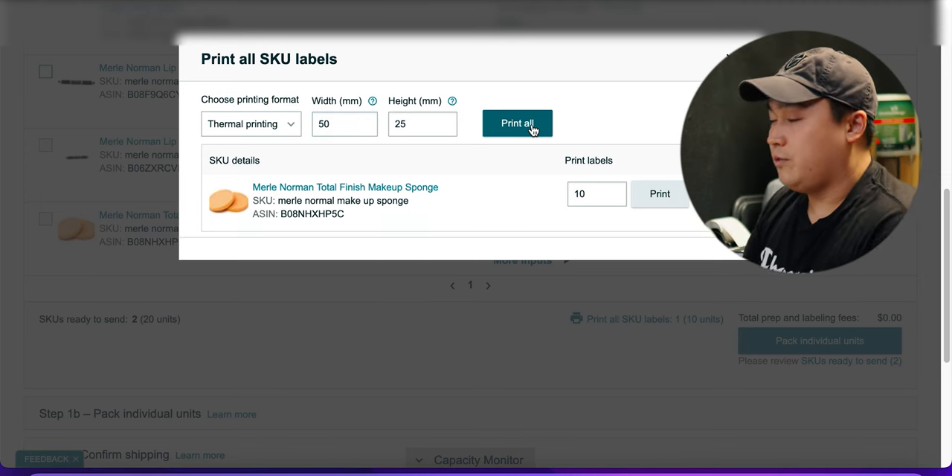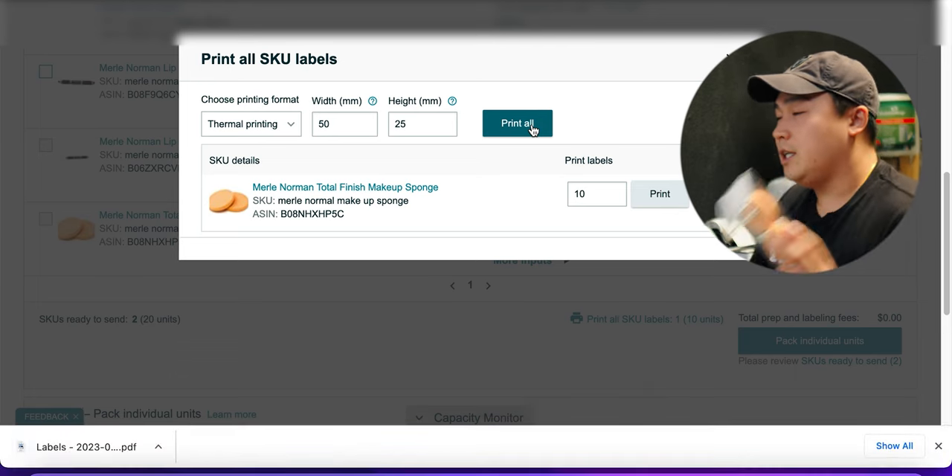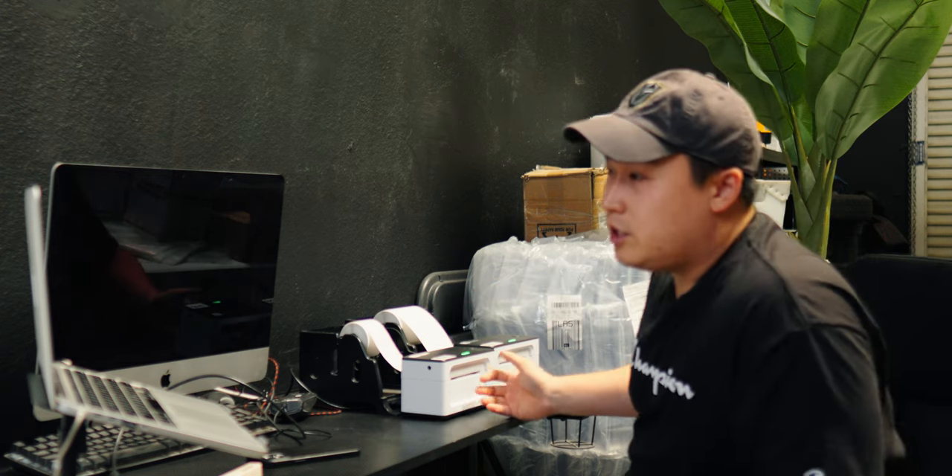I'm going to be printing the SKU labels for these makeup sponges that I'm sending in. We use thermal printers to print SKU labels as well as shipping labels — it's just a lot cheaper in the long run. If you're running a big FBA business, it's worth investing in one because the SKU labels come out very, very fast. The SKU labels we're using are 50 millimeter by 25 millimeter, and you have to input those dimensions into the Amazon portal so it can configure how it prints the label for you.